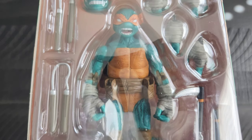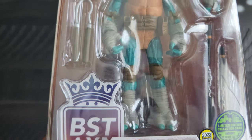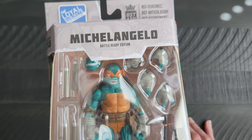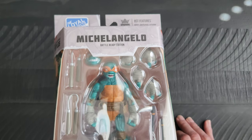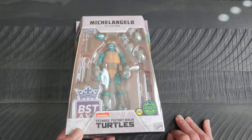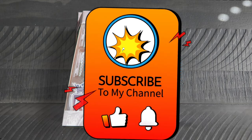And there is the figure. They did an awesome job on these. I have these ones up on the wall with some other turtle figures that I have, but I wanted everyone to check these out.